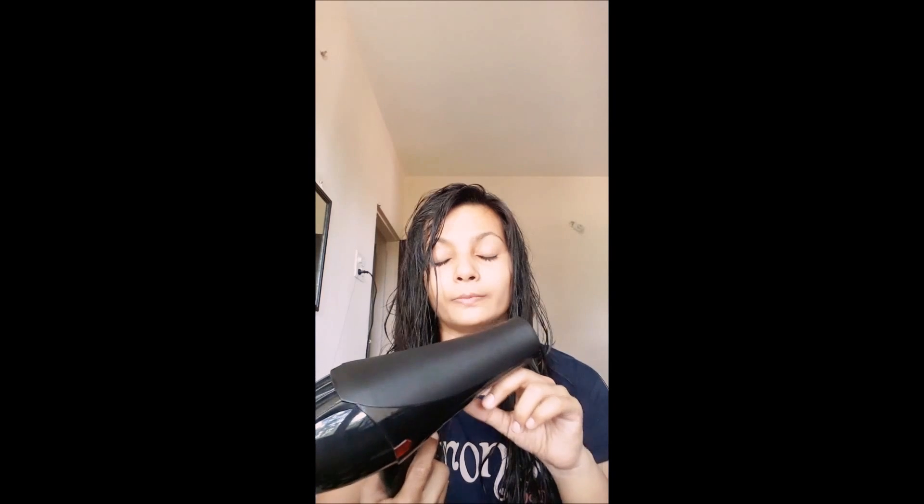Hey friends, Priya here and welcome to my channel. Good morning — this is my look after bath with wet hair. In this video I'm going to show you how I use a hairdryer for drying my wet hair. I'm not really a hairdryer person; I use it only in emergency cases. This is my Clairol hairdryer — Clairol is a professional brand for salon equipment.